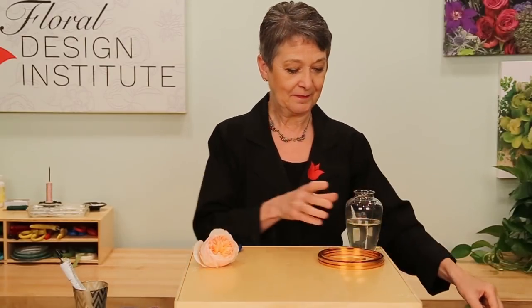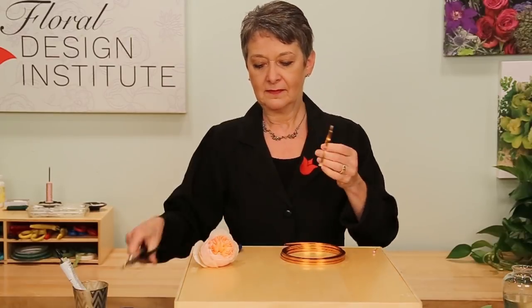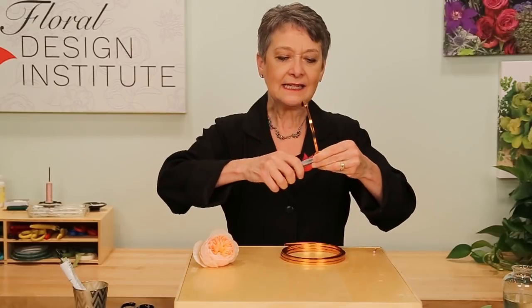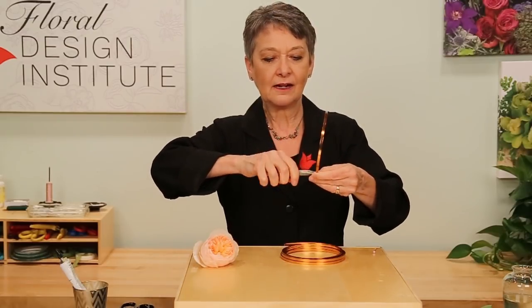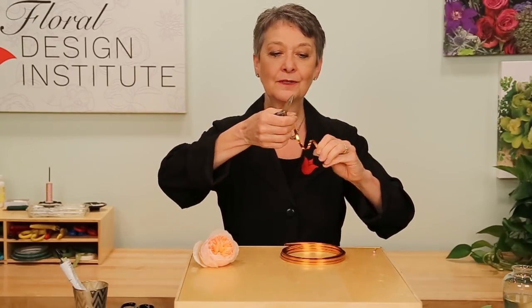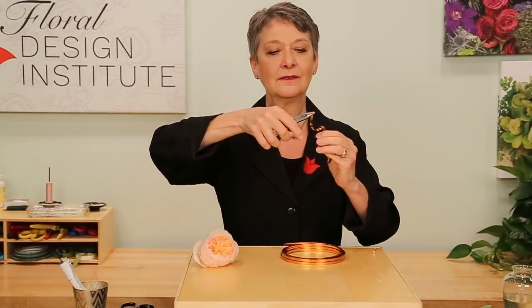Taking a length of the quarter-inch flat wire, cut that off. Then, using a jeweler's plier, twist the end. Pull it in tight on itself so it can't snag, just curling it around. Then, even just manually, give it a little twist. You can bring it up and around, creating a stem for your flower.